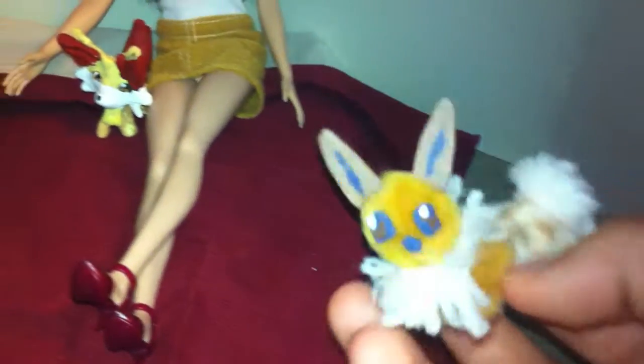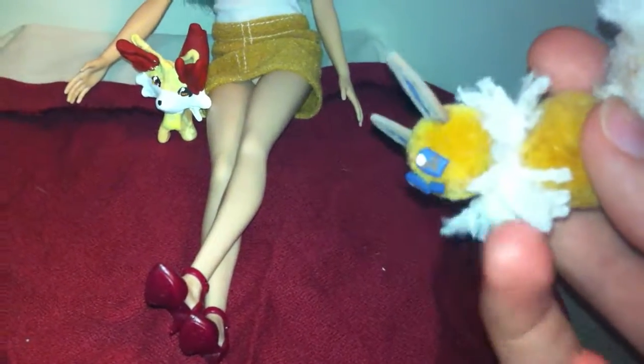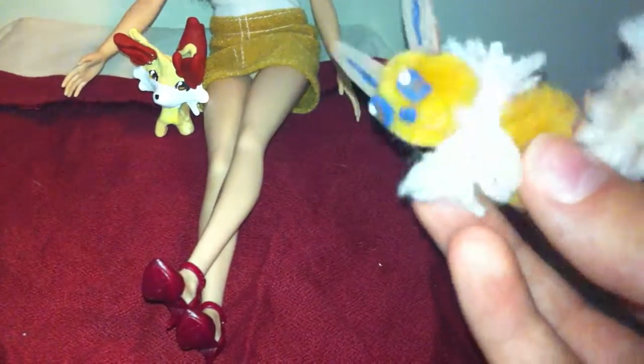And here is my Eevee. She has a little yarn fluff thing — her signature fur around her neck — and her big poofy tail.